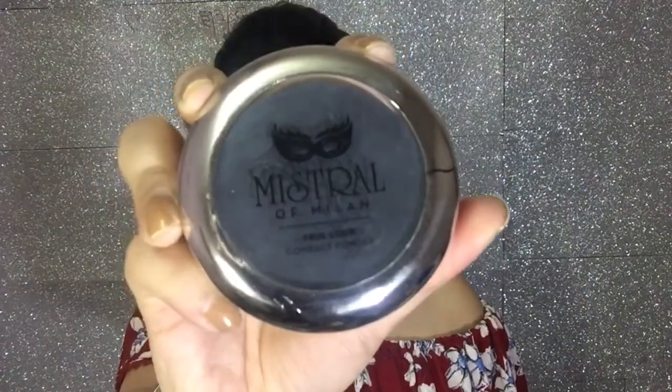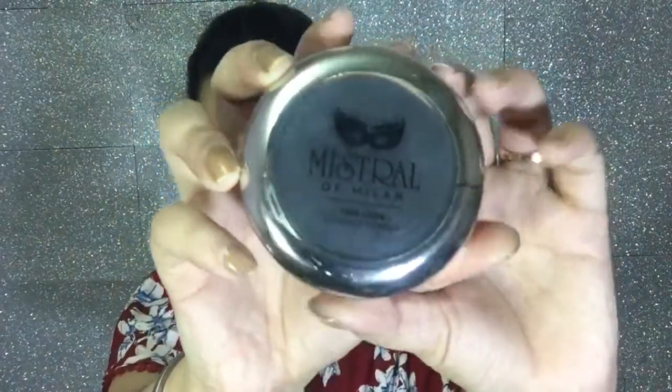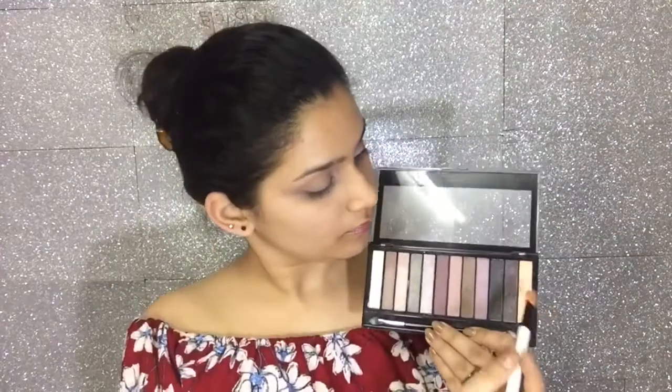Next I'm using Milan compact powder in the shade Shell. I'll dust it properly on my lid so that my concealer is properly set and does not move from its place.